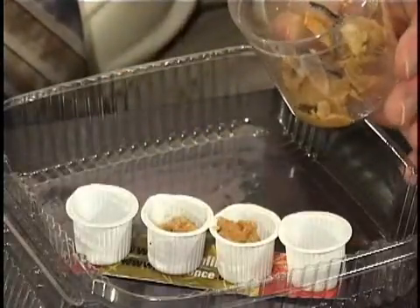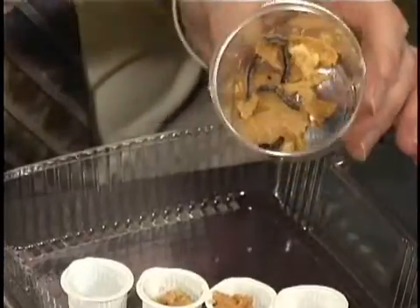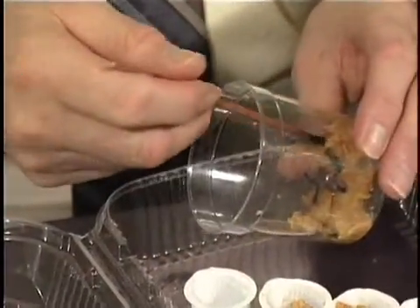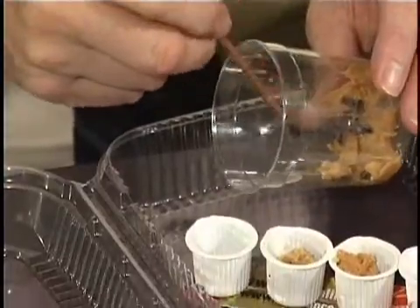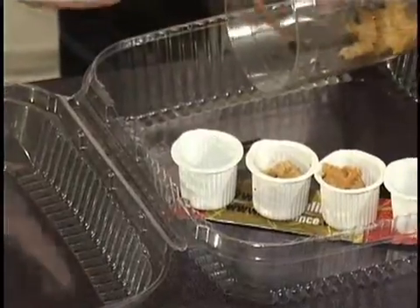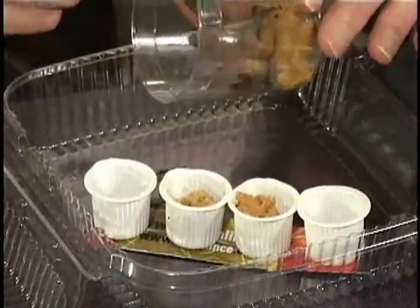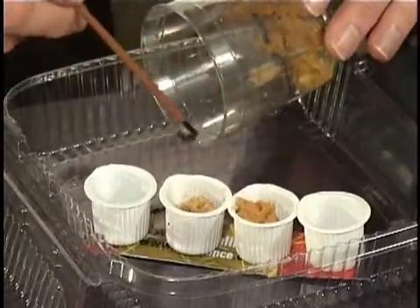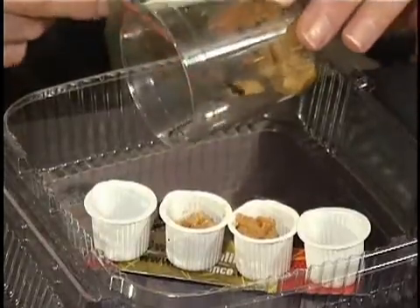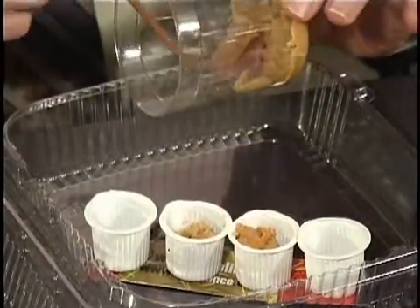When you have enough food in the containers, take a watercolor paintbrush and gently push on the larvae. They'll resist a little bit, but they finally come out and they're not harmed at all. Get the larvae in there and just drop them into the chamber. I've got my five larvae now.